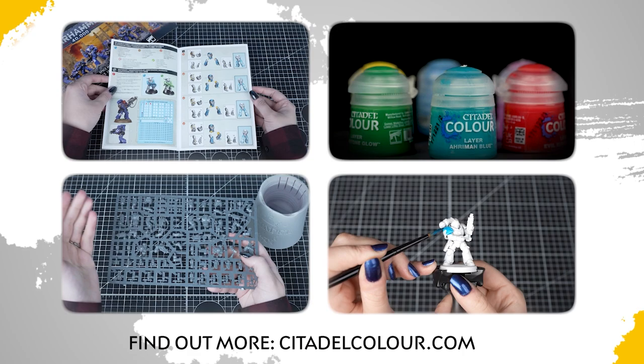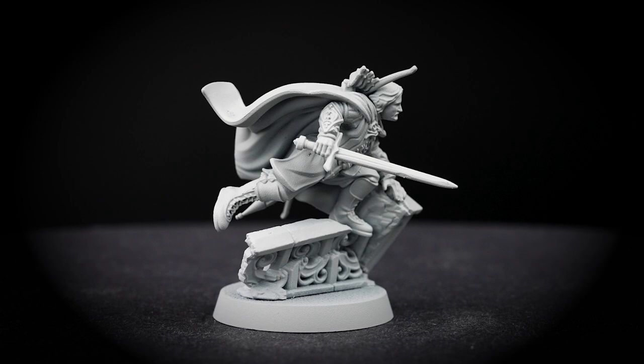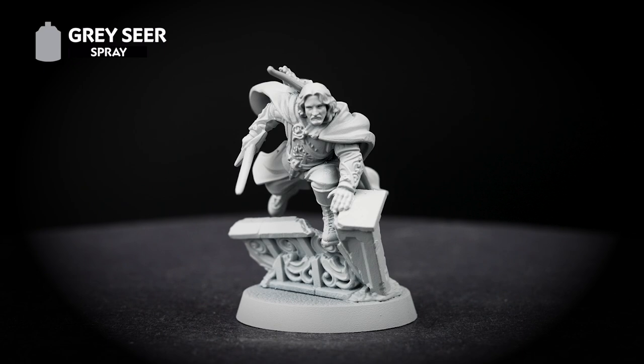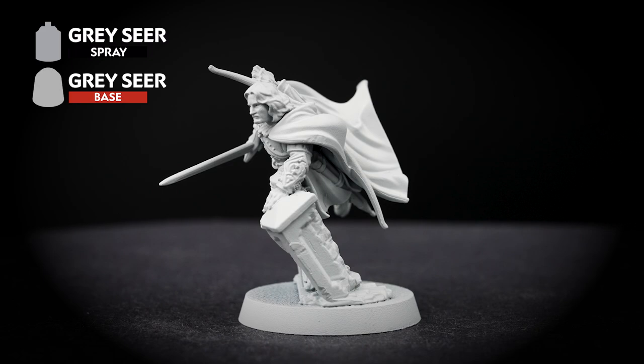If you are new to painting or want to know the paints and techniques used in this video, check out the Citadel Colour Painting Essentials videos in the description. The first thing we'll be doing is undercoating the model, and for this we've used Grey Seer. This is perfect for the contrast colours we'll be using and the stone he is vaulting over. It's also a good idea to have the base paint that matches the spray to hand, just to tidy up any mistakes along the way.